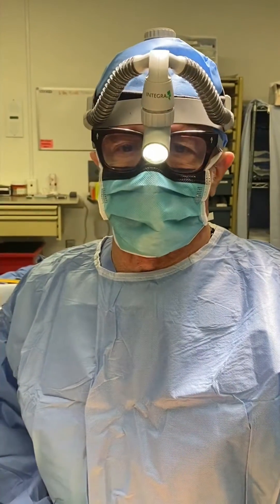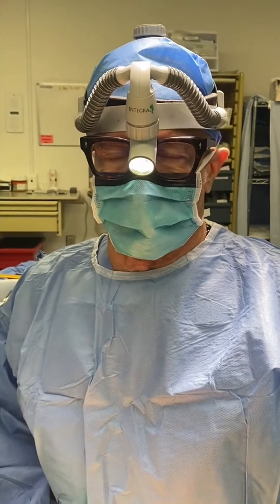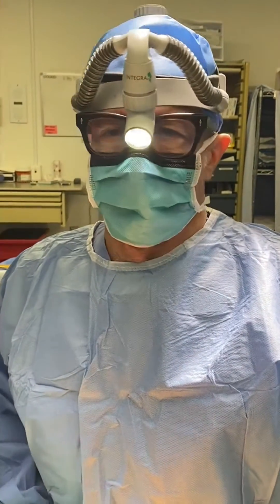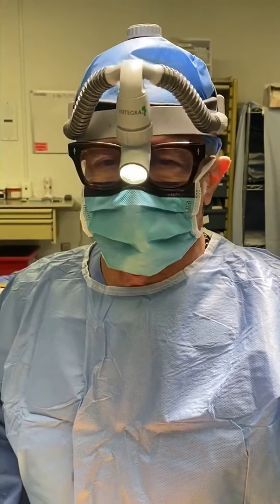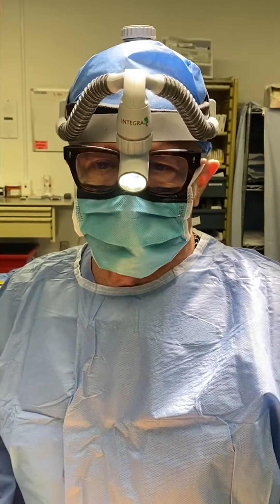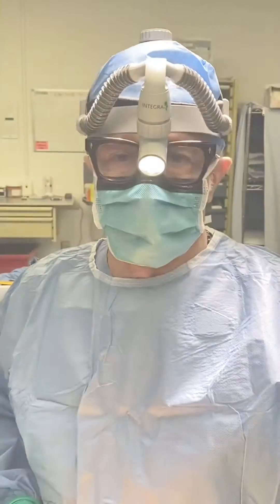In spine surgery we call that a pseudoarthrosis. Once again, one of those long medical doctor words — pseudo meaning false, arthrosis meaning joint. So it's a false joint.